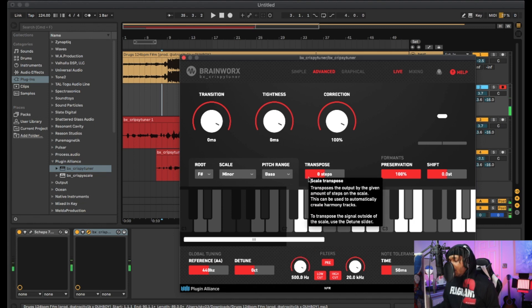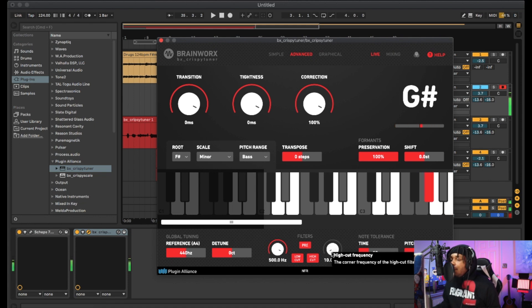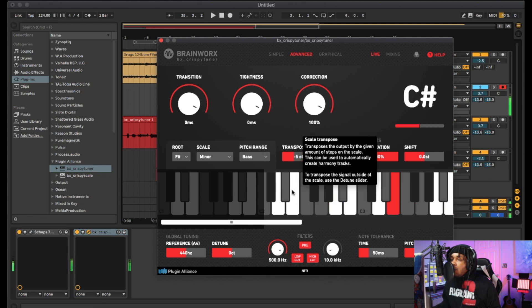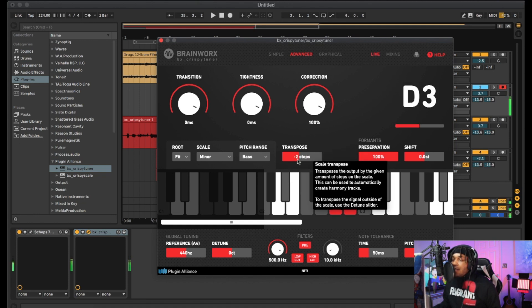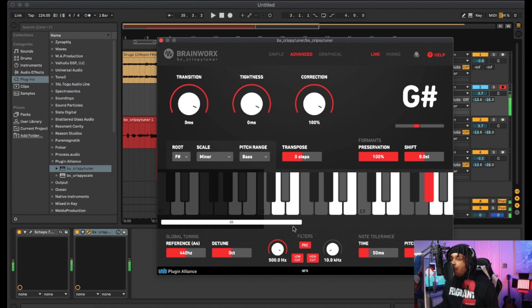I like the filter part though. More freestyling with the plugin: 'I ride with you, I got payroll, payroll on the board, pull up in a form.' After the session: 'It's interesting, I'm just playing around with the plugin at this point. That's crazy, man. Alright, I like it — it's cool.'